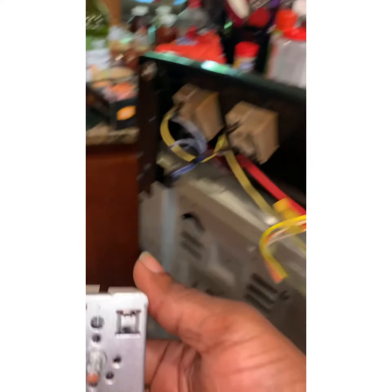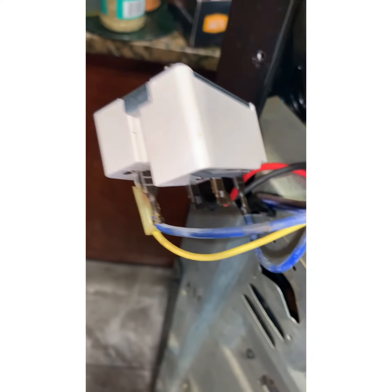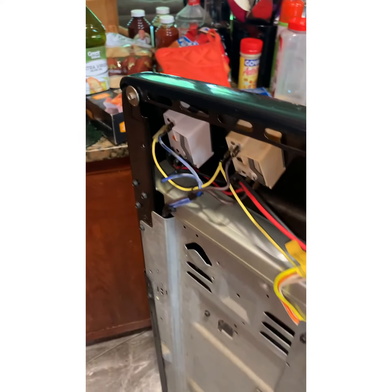We got the new switch right here. The Amazon order came today. We're going to get this together. Now we got the new one all wired up — we're just going to take it on, put it in there, and put everything back the way it was.